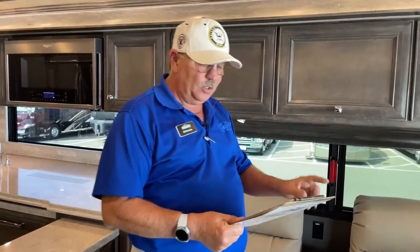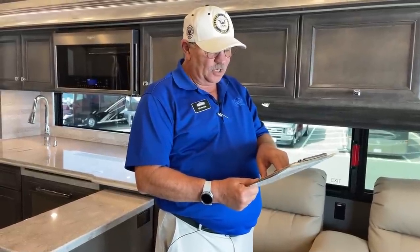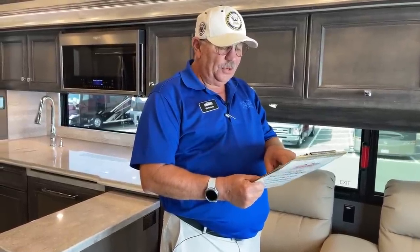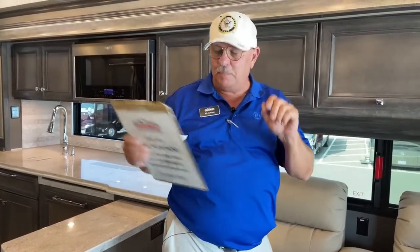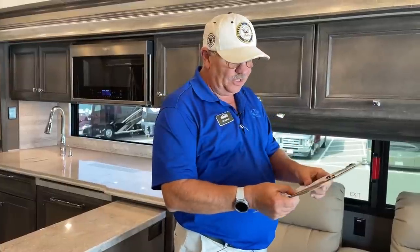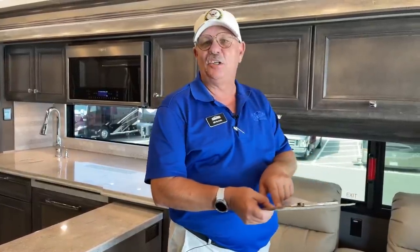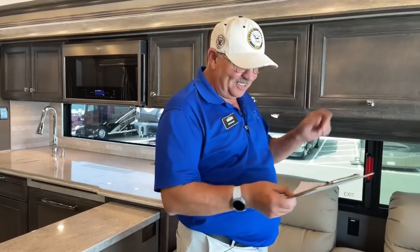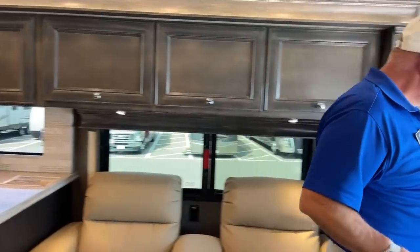A quick review: 100 gallons of fresh water, 100-gallon gray tank, 55-gallon black tank — good ample amounts of water storage. A 35-gallon propane tank, which is huge. Three air conditioners, all with heat pumps, covering three zones. The Truma AquaGlow continuous water heater, and the 2,000-watt inverter.